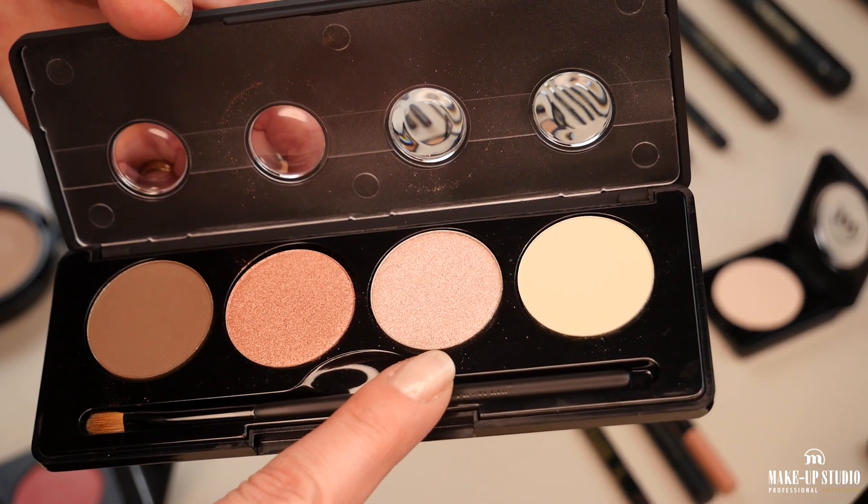Now I'm going to turn my brush and make it wet again with the makeup fixer, and I will use the lighter rose gold in the inner corner.